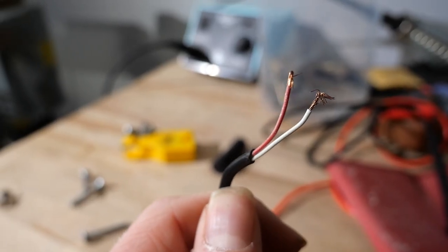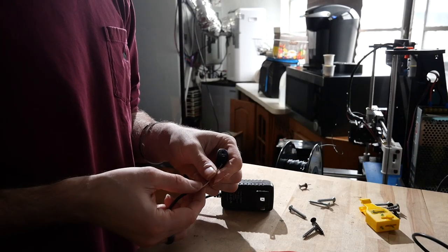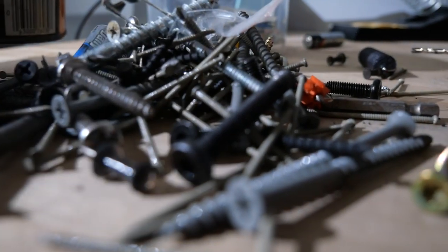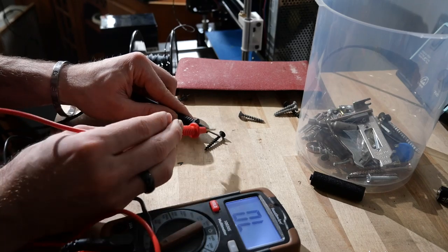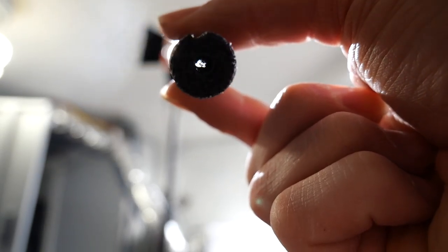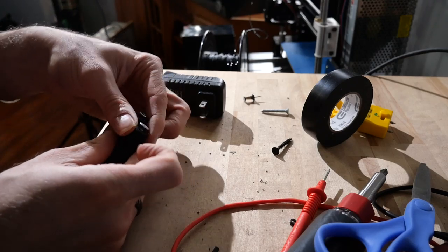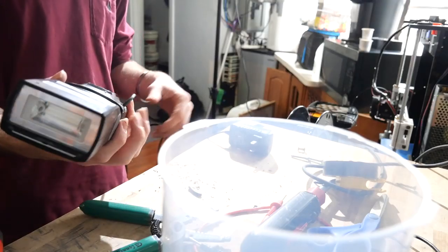Once you pick your power supply, you're going to want to cut the leads off, check for the negative and positive lead, and strip some of that wire. What we're going to do is wrap the wire around a screw. Make sure that screw is conductive — a lot of screws have a coating that prevents them from conducting electricity. Once you've tested that, just shove the screw through the fake double-A battery.